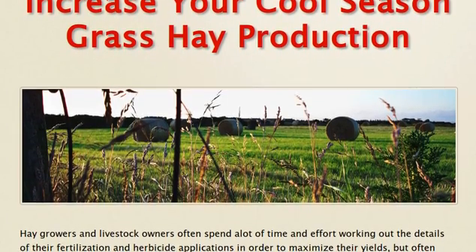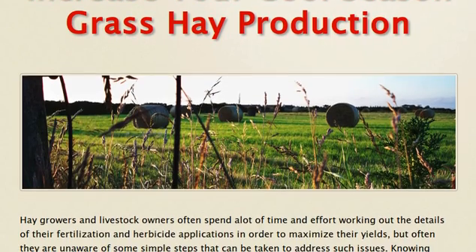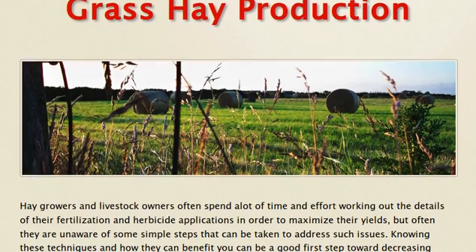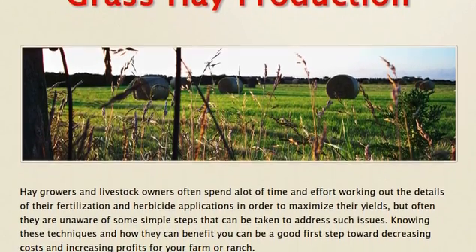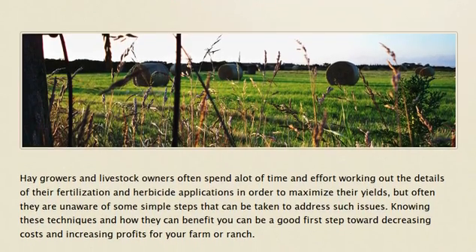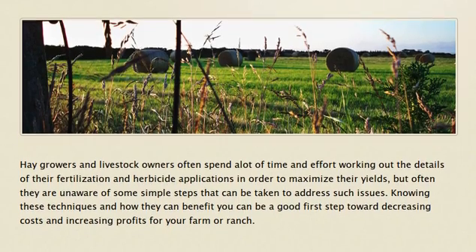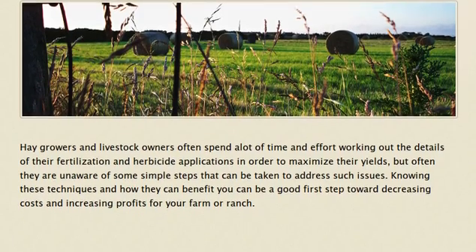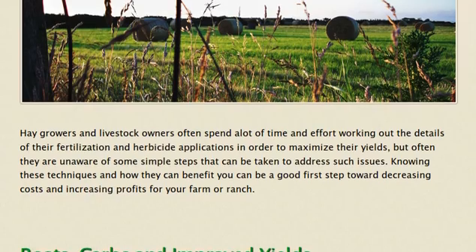Hay growers and livestock owners often spend a great deal of time and effort working out the details of their fertilization and herbicide applications in order to maximize their yields, but often they are unaware of some very simple steps that can be taken. Knowing these techniques can be a very good first step toward decreasing costs and increasing profits for your farm or ranch.